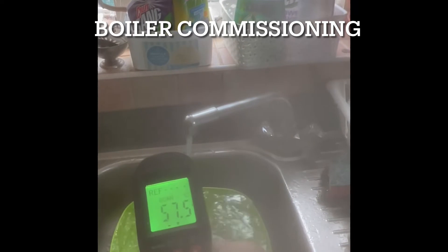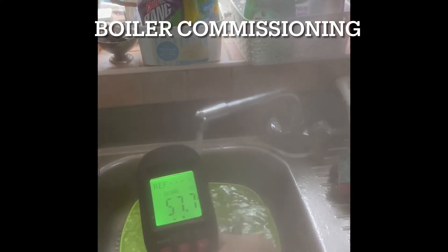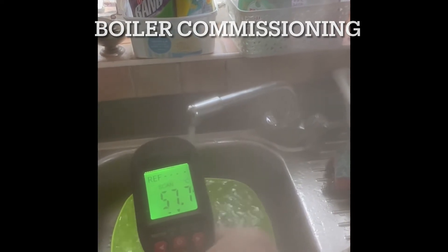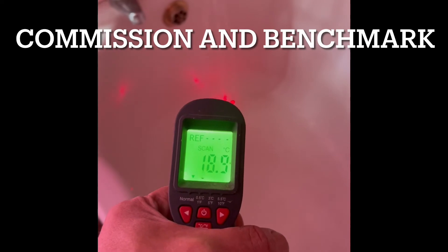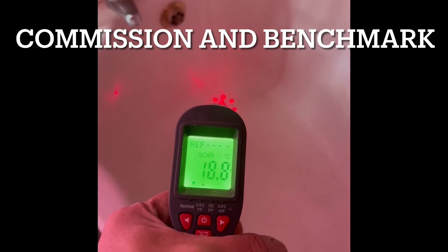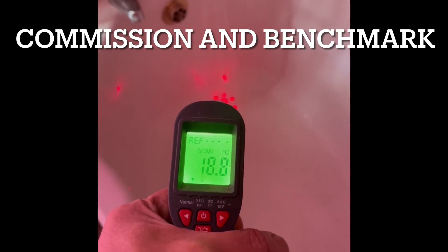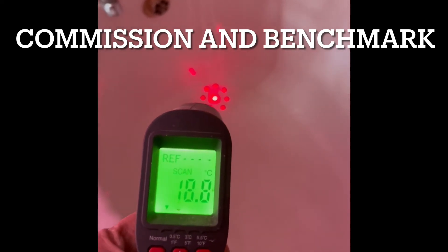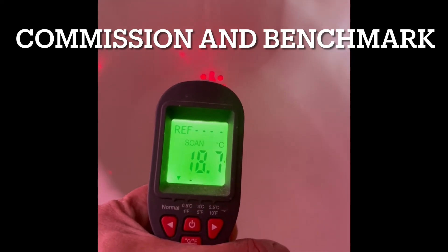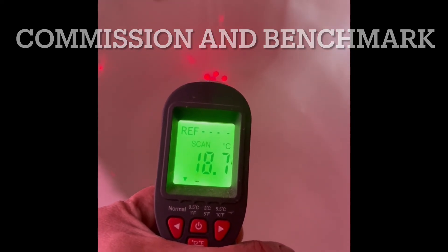Up here with the hot water, let's go at 75, 60. Now I'm checking the cold water. Honestly, it's summertime so the temperature is fine, about 18, 17. It's summertime and it's hot. I'm happy with that anyway.